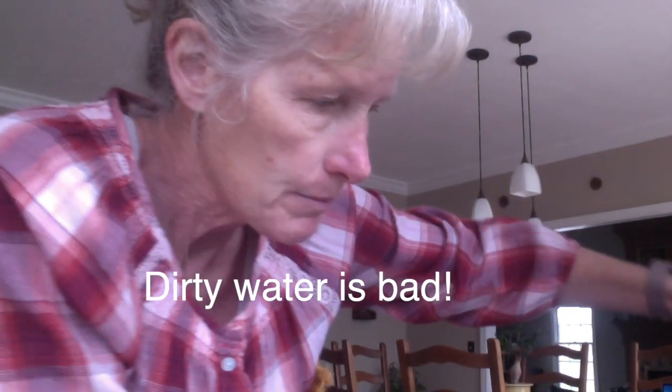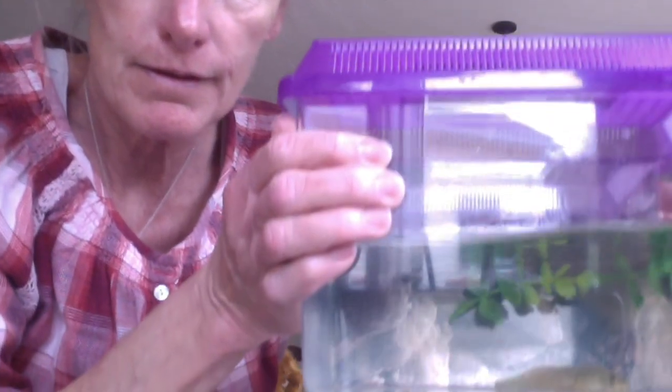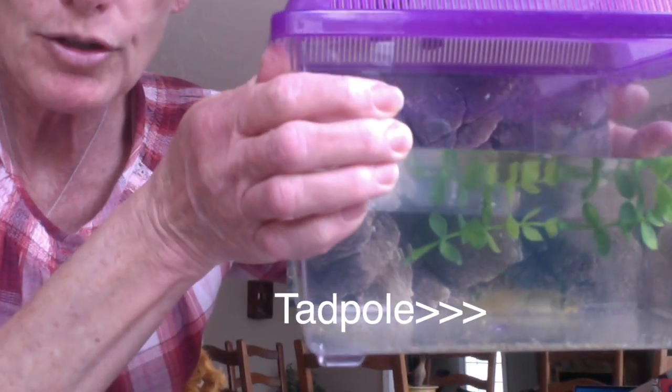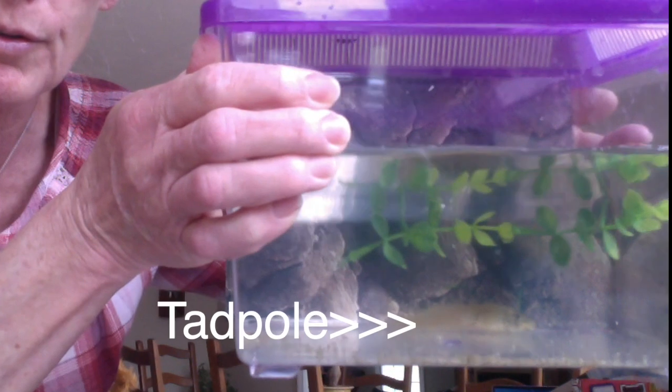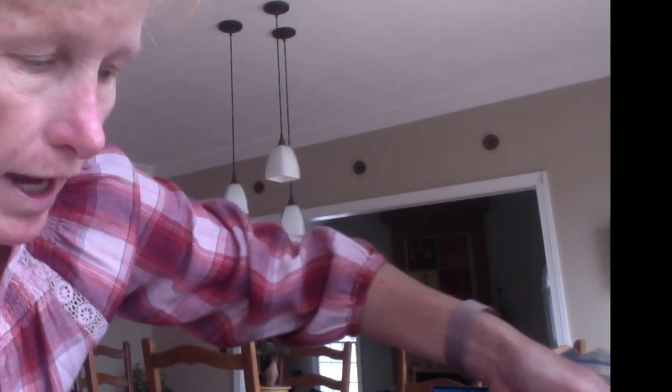Hi friends, how are you today? I thought I would videotape me changing our classroom pet's water because it's dirty. Let me show you — here he is. It's time to change his water because with the food that he doesn't eat, it gets stuck down at the bottom, and we need to make sure his habitat stays clean.